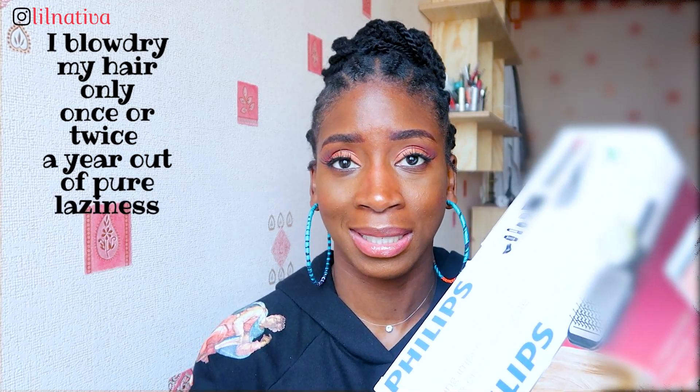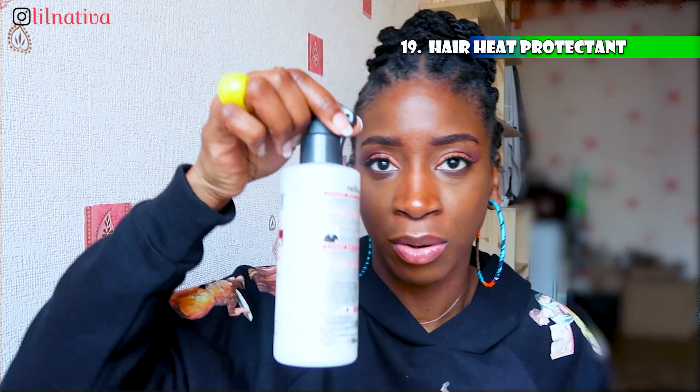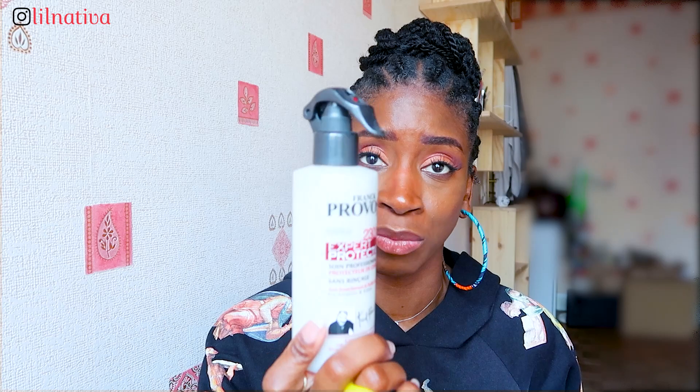I barely use the blow dryer — only when I want to achieve a specific hairstyle. I use it with a paddle brush and also a heat protectant. This is the heat protectant I use — it's a Franco brand, a very cheap French brand. You can get any type: liquidy ones, creamy ones. There are very popular ones like the CHI ones, but I don't want to spend all that money so I go with this one.